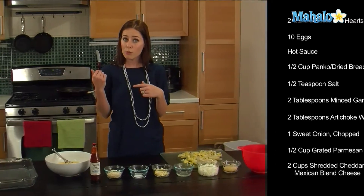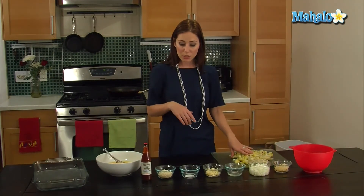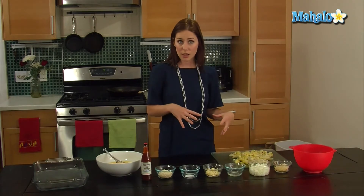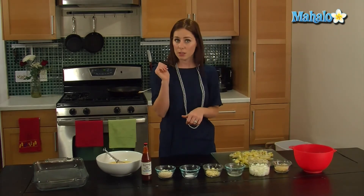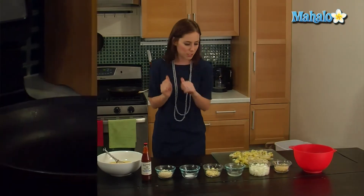So what we're going to do is move over to the stove, and first we are going to sauté our artichoke hearts, our garlic, and our onion together to make that nice and soft before we put it all together and put it in the oven. I am preheating the oven right now at 350 degrees, so we'll be ready to go. Let's head over to the stove.